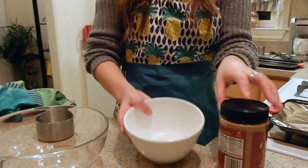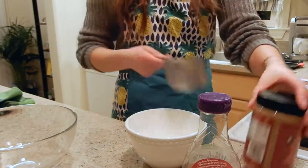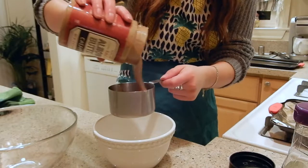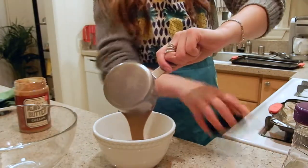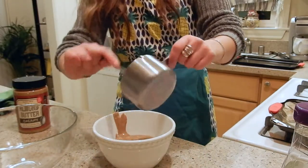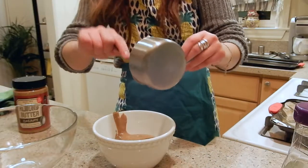For the granola bars, we'll put the wet ingredients and dry ingredients in this big bowl and mix them together. I'm going to pour about a cup of almond butter — I'm using this raw creamy almond butter from Trader Joe's. Then for the agave or whatever sweetener of choice, it's totally up to you how sweet you want it. You can also use honey — just use whatever sweetener you'd like.